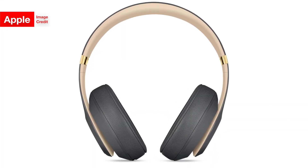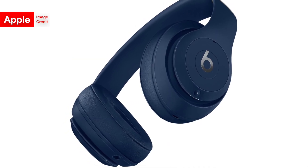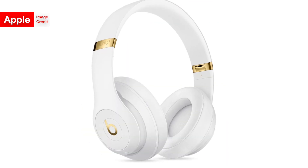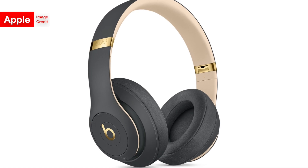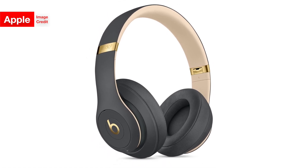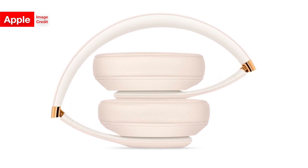The last feature of the Studio 3 wireless is its pretty good battery life, as you'd probably expect from a pair of $350 headphones. It can last for up to 22 hours with Pure ANC turned on, or for up to 40 hours with it turned off. It also gets an additional 3 hours of usage after being charged for just 10 minutes, which I think is actually pretty cool.